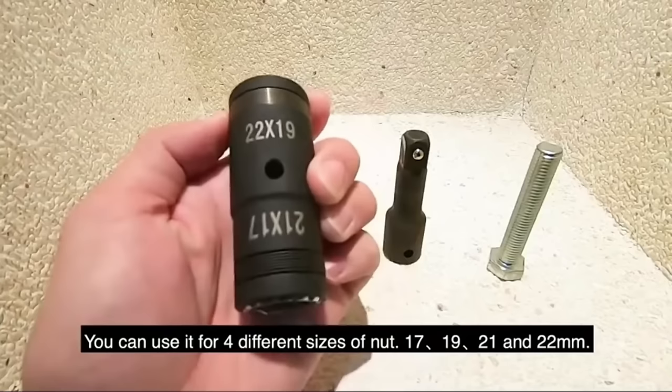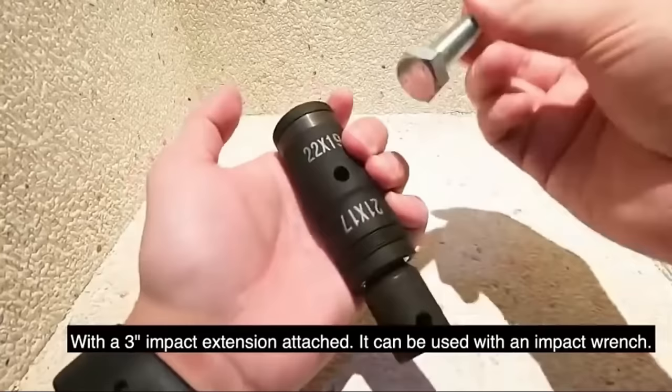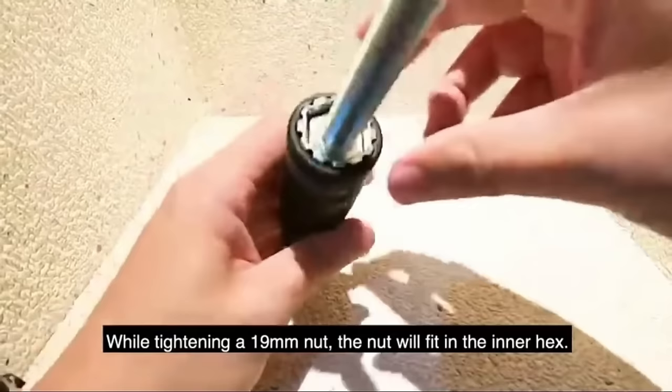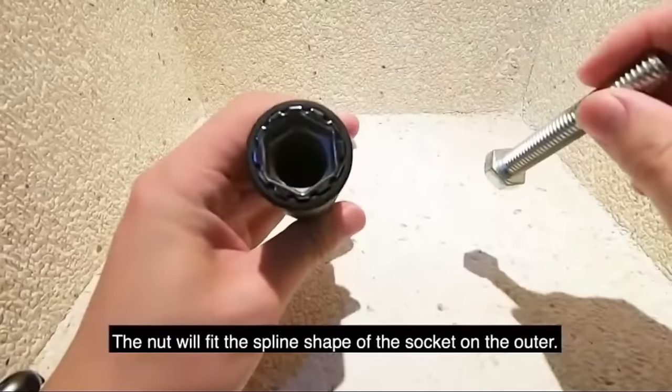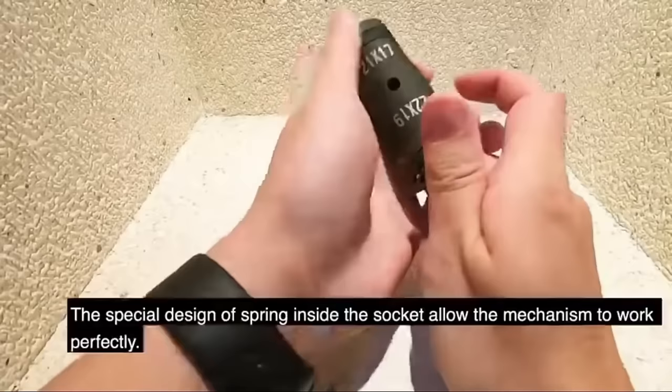The Industro 4-in-1 Lugnut Flip Socket is a space-saving and cost-effective tool designed for efficiently removing and tightening lug nuts on various vehicles. Crafted from high-quality chrome vanadium steel, the socket sizes 17, 19, 21, and 22 mm cover common lug nut sizes, ensuring versatility. With durability built into its design, the socket is suitable for everyday use and can be used with an impact wrench for quick and easy lug nut operations.